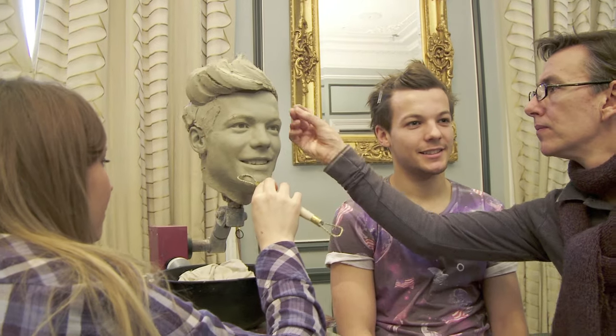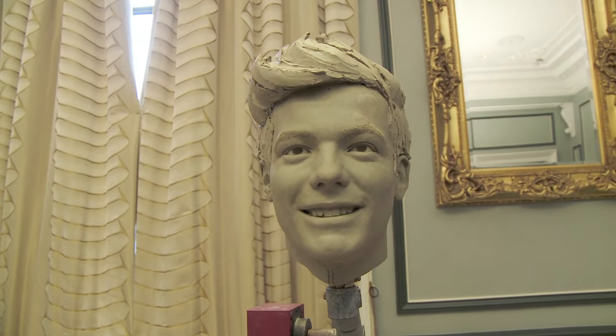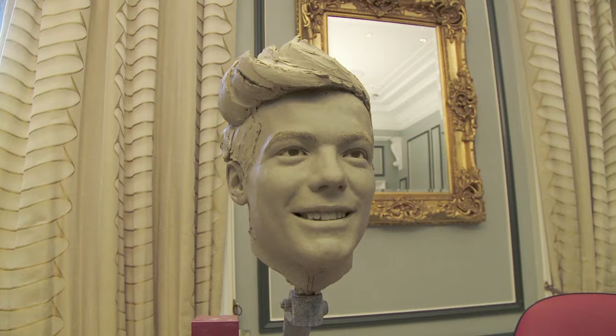The great thing about Louis's figure is I really feel we've got that cheeky expression — the lifted eyebrows, really bright smile — and hopefully that's exactly what the fans want to see and hopefully we've got it for them.